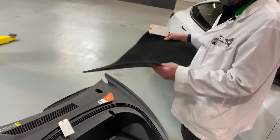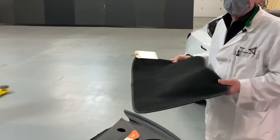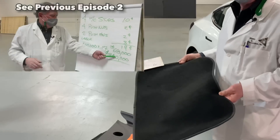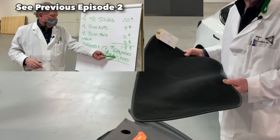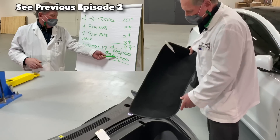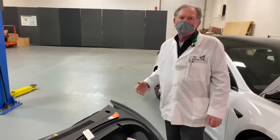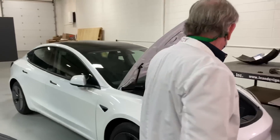They've also eliminated this little carpet here. That doesn't seem like a lot, but if you go back to my calculations, we're looking at sixty-eight thousand dollars a year. Eliminating something like this is a lot more expensive to include, and quite frankly they probably got feedback from customers saying they didn't care about it anyway.